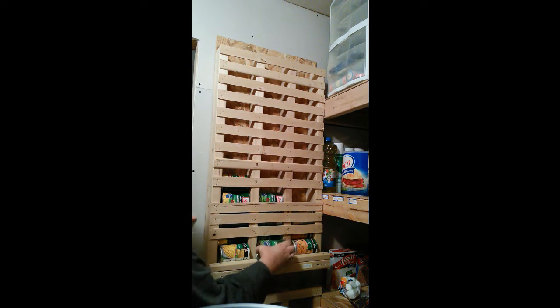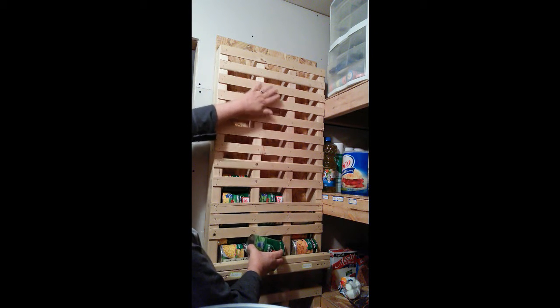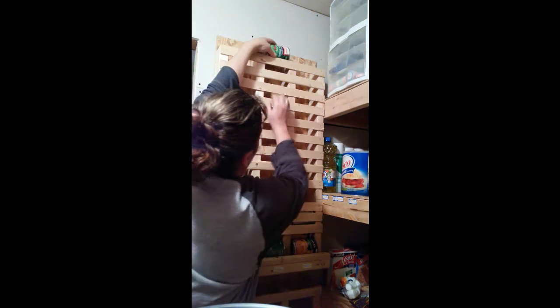Now I'm going to show you how this works. You just pull the can out of the bottom and the rest fall into place. Now when there's a lot of space in between here, you want to be careful when you load this up. Mine's kind of high because I'm a tall person. So you just put your hands in there and let it drop down until it gets into the bottom. That's simple.